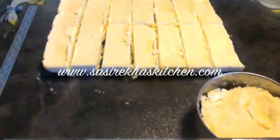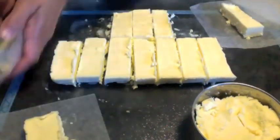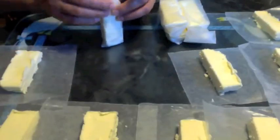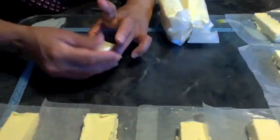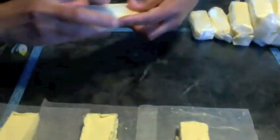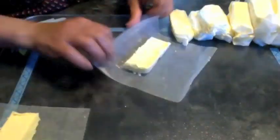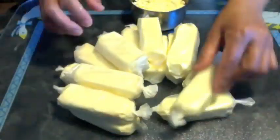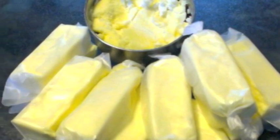I kept some butter for immediate use — it can be refrigerated for a week. I am going to freeze all the butter sticks and wrap them in wax paper. I am not going to spend a lot of time giving them a professional look, but if you have more patience you can do nice packing. My butter sticks are ready! If you have any questions please let me know. If you like the video please share it on social media, check out my website for more recipes, subscribe to my YouTube channel, and like my Facebook page. Thank you so much for watching.